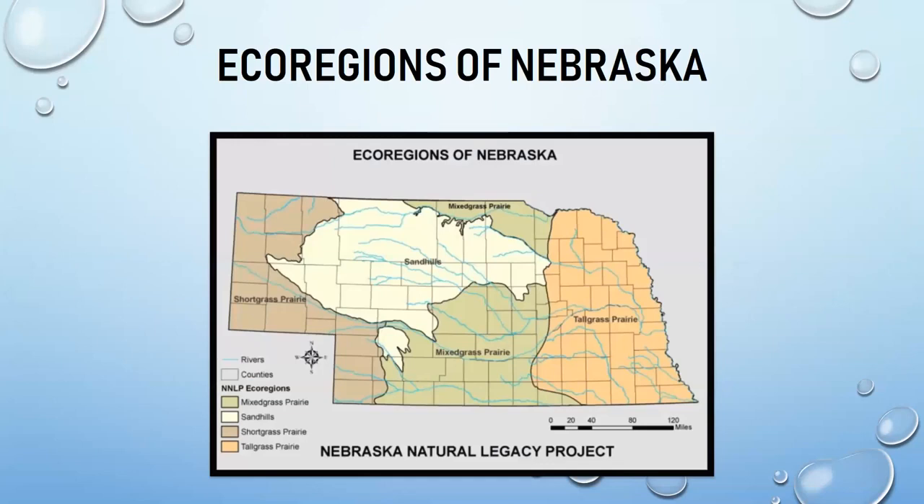The presentation is split by ecoregions, defined by Nebraska's Natural Legacy Project, which identifies areas unique for their animals or habitat types. There are many other types of fish not covered today.